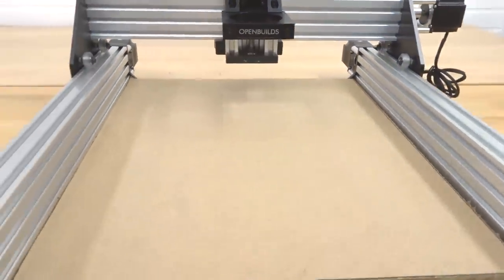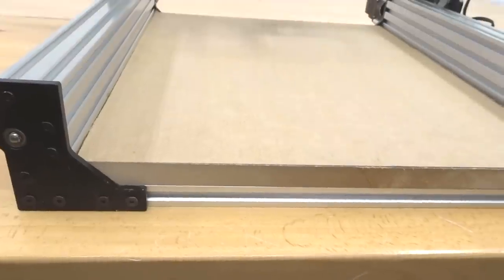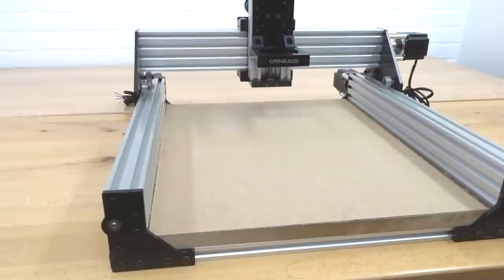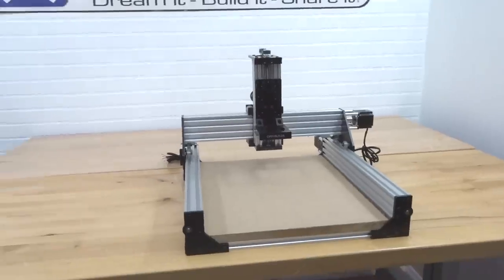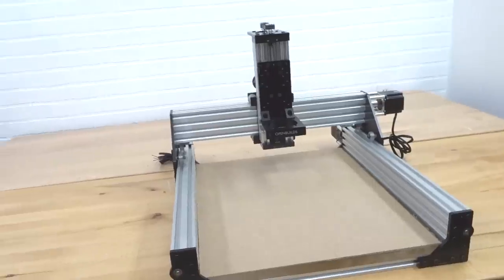Our spoiler board is also at 19 millimeters or three and a quarter inches, which is perfect for our mounting configuration underneath with our self-tapping screws. This machine is awesome — definitely a good starter. I can't wait to go ahead and start this build-along video.